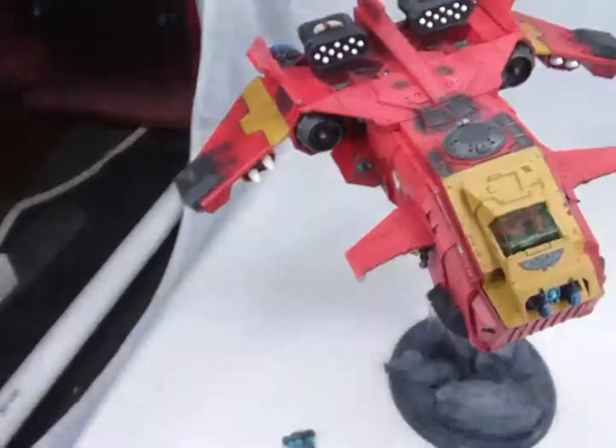We had someone contact us. Normally he paints his own stuff, but in this particular case he wanted sort of a showpiece, something that was really dynamic. Because the Storm Eagle is such a nice model, he wanted it to stand out on the table. So he sent us some detailed painting notes, and this is what we came up with.